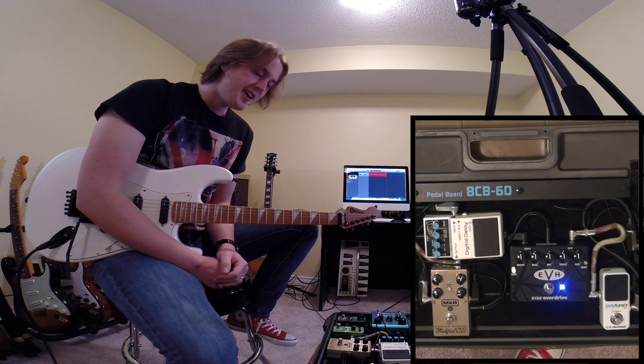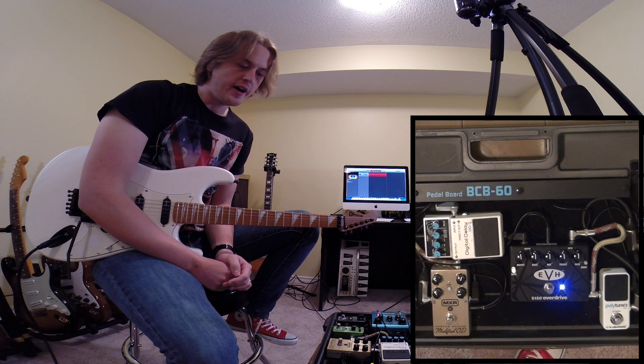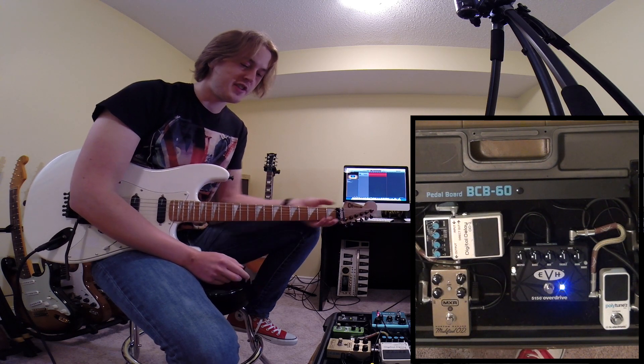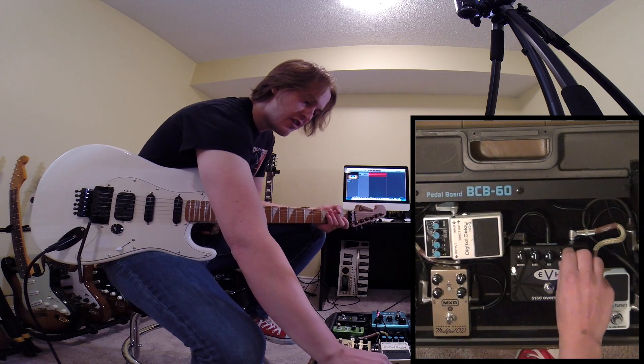Okay, it's sounding pretty good. I want to play around with the EQ a little bit right now. I really like the way it sounds when it's flat, but just for the sake of it, let's boost some things — let me take the treble up to begin with.